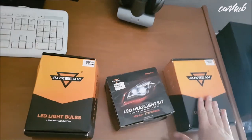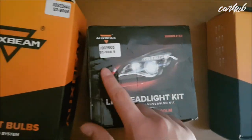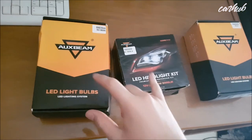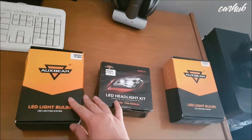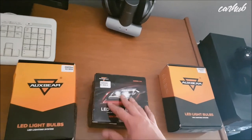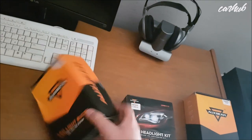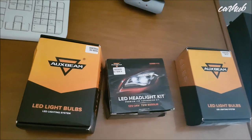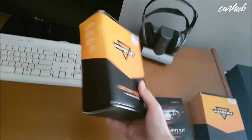We've got three boxes here: the Series 9 H1 kit, the Series FS2 HB4 kit, and the Series 3 HB4 kit. The difference between the latter two is the kind of chip on the bulb. All three are 36 watts, 4000 lumens, and rated at 6000 Kelvin, so they're a sunlight white. We're going to compare these head-to-head in the Miata and see which one you should pick.